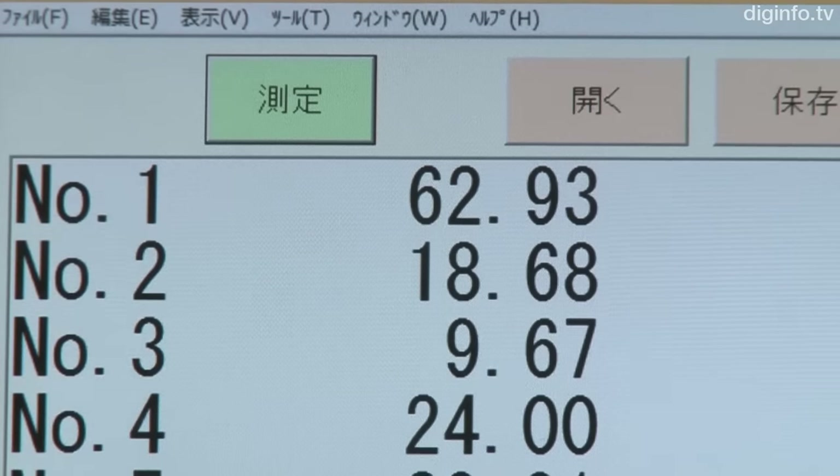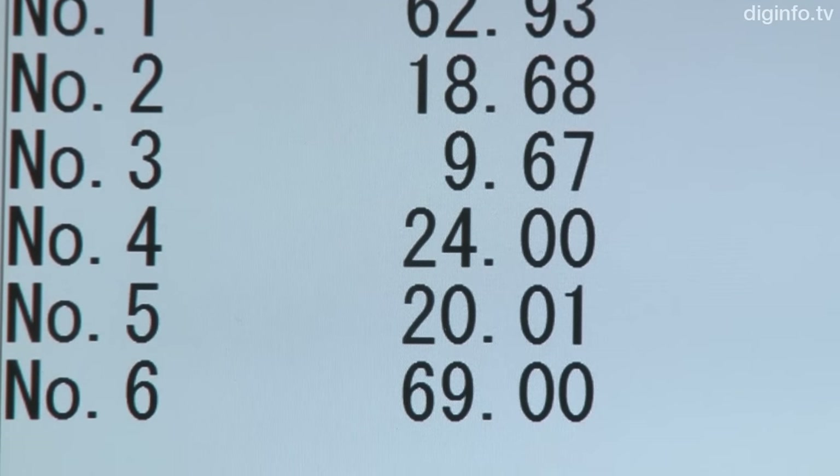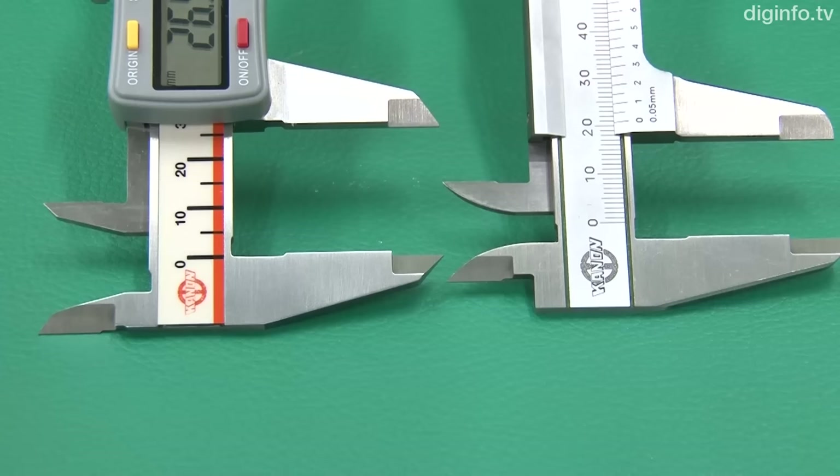What's more, Nakamura's calipers have a flat head, making them convenient for measurement in tight corners, deep grooves, and other situations that arise in factory floor machining.